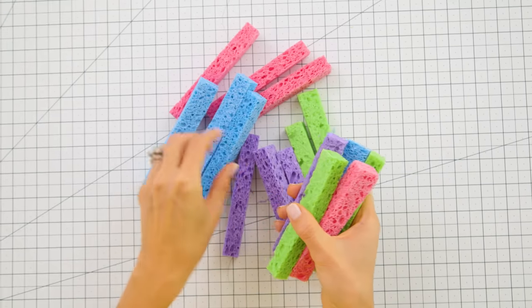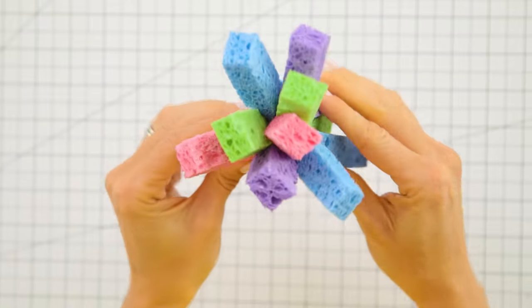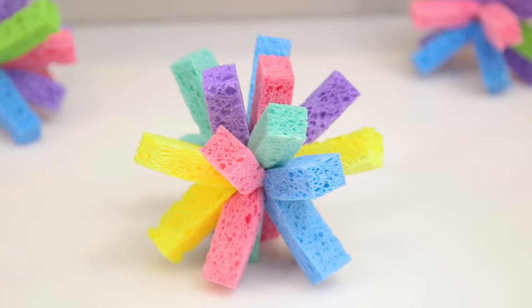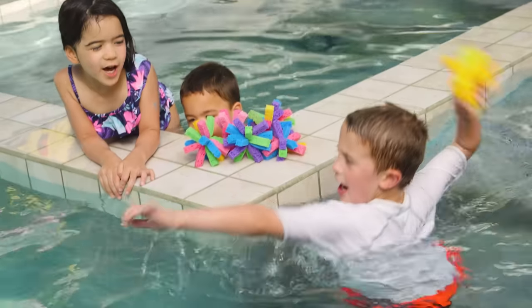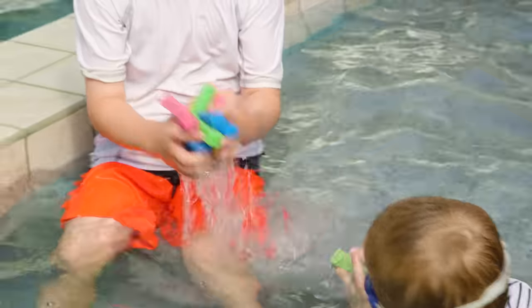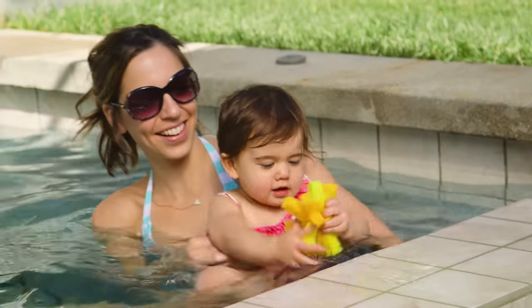Gather up eight strips in whichever colors you like, wrap a rubber band tightly around the middle, fluff out the sides a bit, and ta-da! These literally took two minutes to make, but I promise they will entertain your kids for a lot longer. These are the perfect activity for group playdates and they're a great way to cool off on a hot summer day.